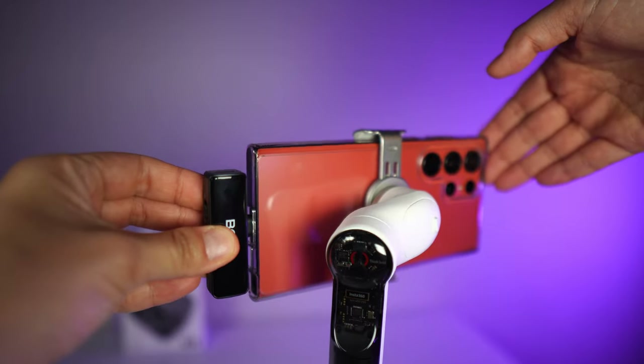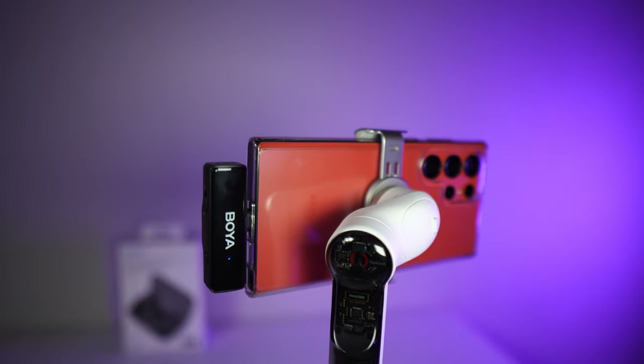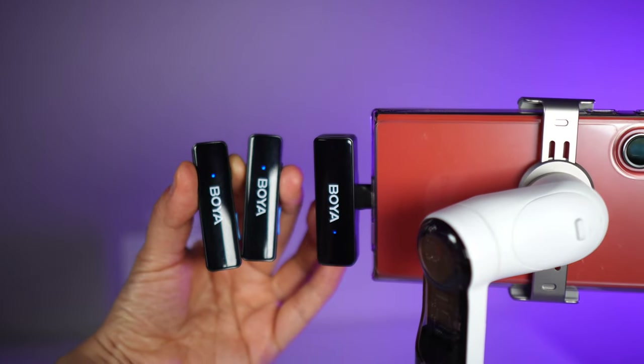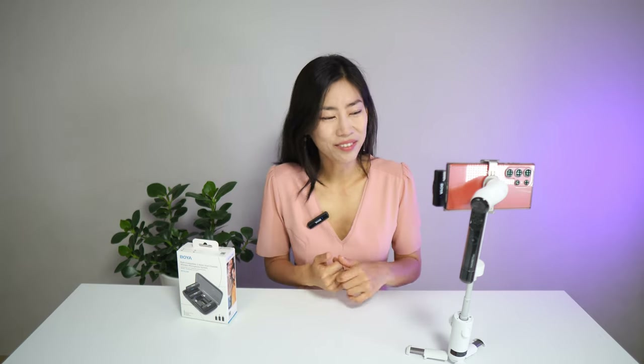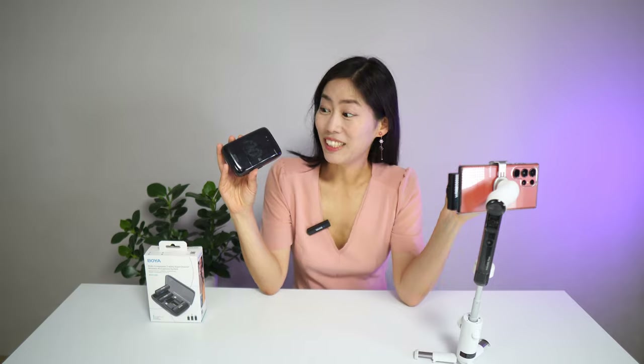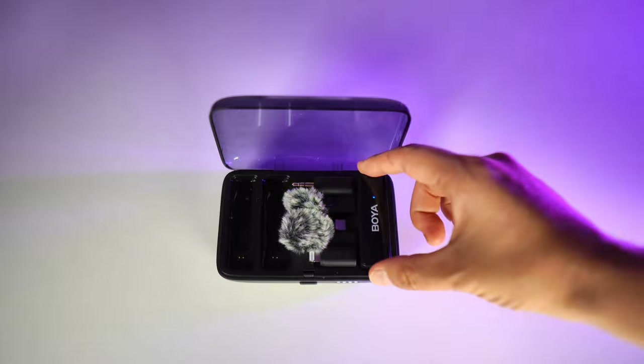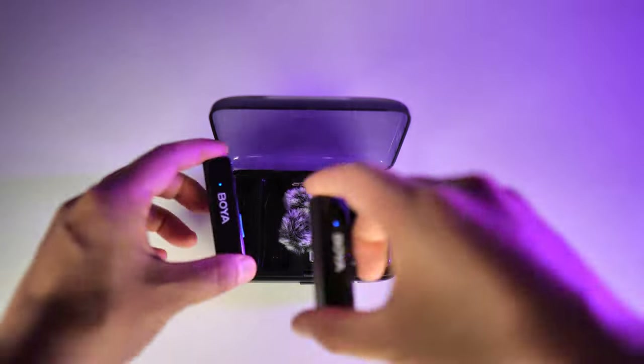The design is super simple, really sleek, and tiny. I can wear it with my dress and it sits very well even on the lightest material clothing. What's really special about Boya Link is that everything comes in this tiny little box inside a charging case.